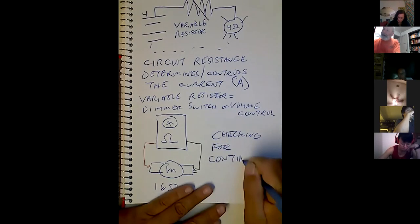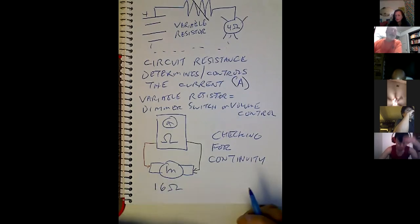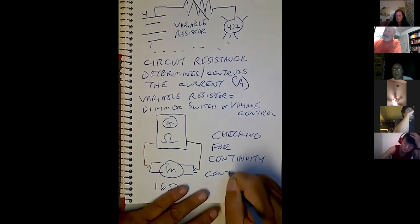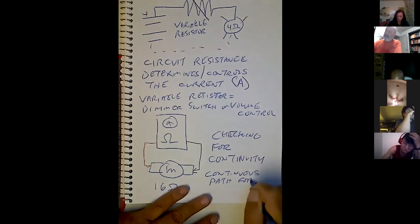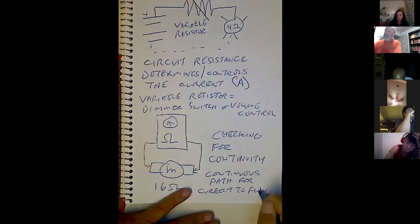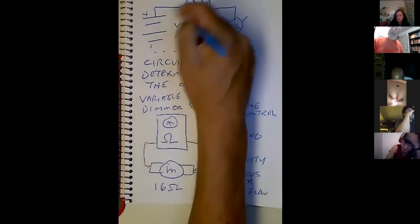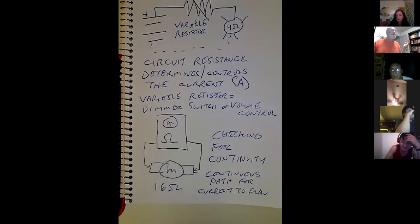We were talking earlier about circuits needing continuity — a continuous path for current to flow. As you can see right here, we've got a continuous path, so we know current's going to flow. Unless resistance gets so high it basically acts as a switch. So continuity is a resistance test — it's an ohm meter test — a special type that checks for a continuous path for current to flow.